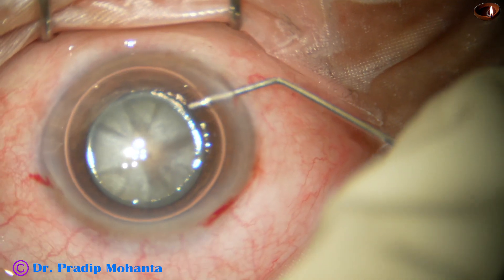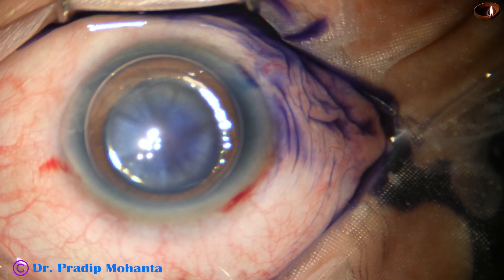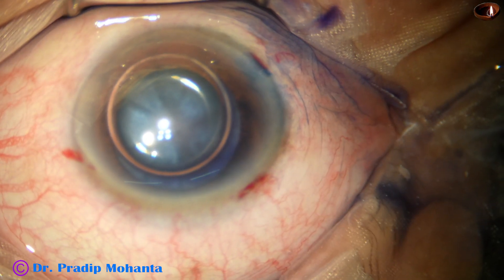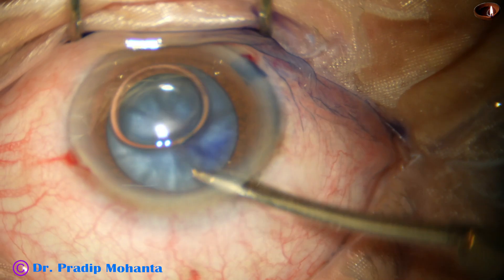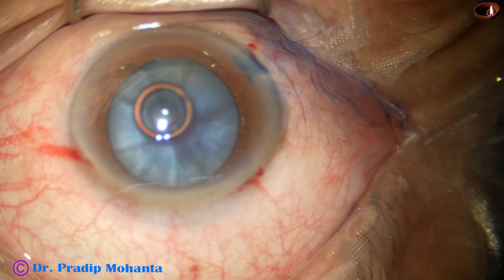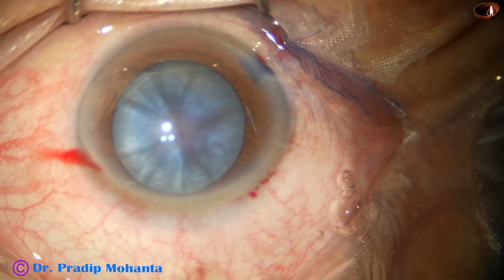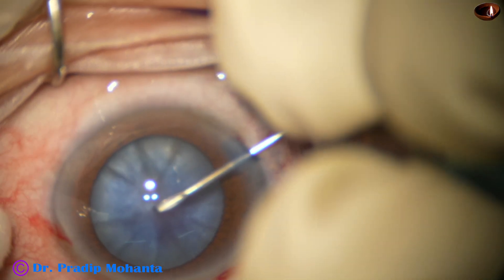The incisions are made and now the anterior capsule is stained with trypan blue dye. This is a bit of adrenalin. The dye is washed out, and then the anterior chamber is filled up with 2% hydroxypropylmethylcellulose.